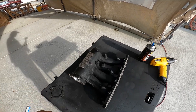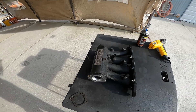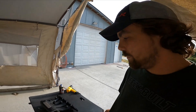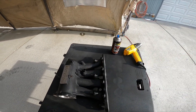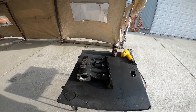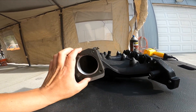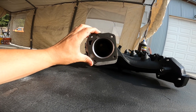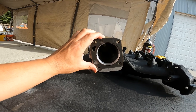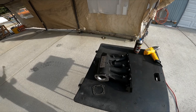I went ahead and used some wrinkle black high temp paint just to give it a nice appeal — I think it'll look a lot cleaner than the stock cast aluminum. The air temp sensor I did paint over, but that's just a dummy, so when I pull it out and put the new one in I didn't have to tape that area off. Coming back to the throttle body with the gasket on, you can see she's nice and matched up — she's ready to pump some air.